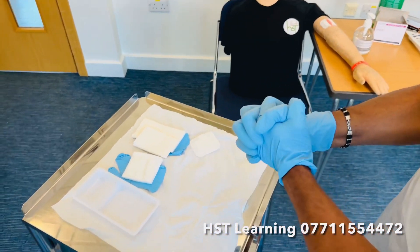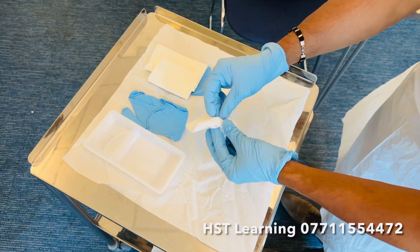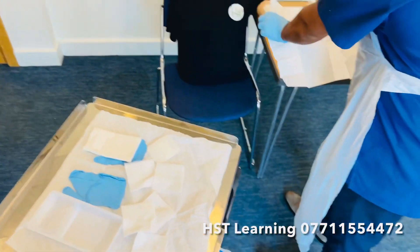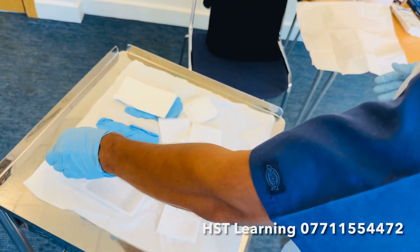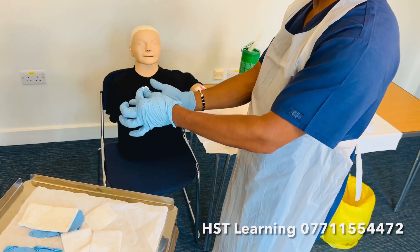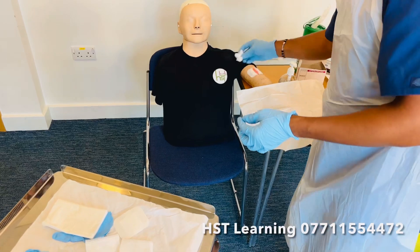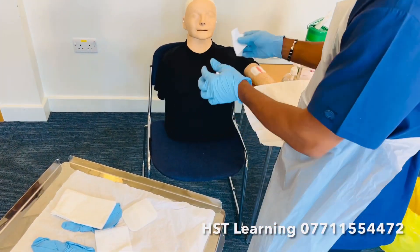Now I am going to extend my aseptic field. With a sterile hand I can separate the gauze quickly and extend the aseptic field. This is my clean hand and this is my dirty hand. I am going to dip, squeeze, and pass it corner to corner — make sure you don't touch the fingers, or you can drop it. Single wipe technique — discard. Dip, squeeze, pass on. Single wipe technique — discard. Dry the same way as cleaning.